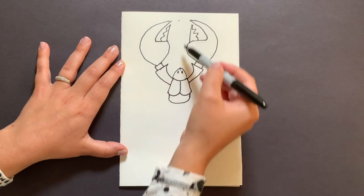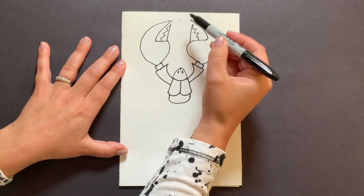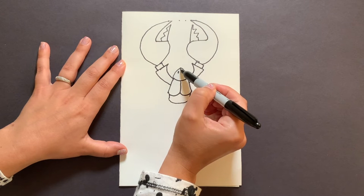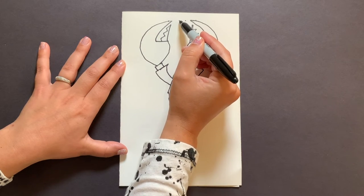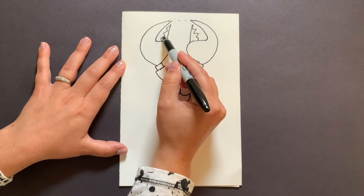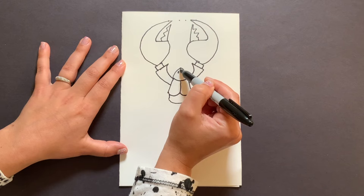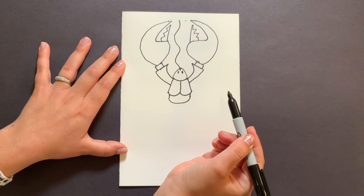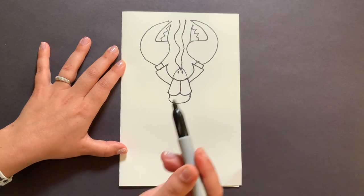Now remember he has these big antennas — you can decide how long they are. They can go past his claws, but I think I want my antennas to end near the top dot. They're going to come from right above his eyes, right at the tip of his nose. I want to make sure I have room for two, so I don't want to draw the first one in the middle. I'll do the left side first — much like the claw, I'm going to do a zigzag squiggle shape. You can make yours straight or do a zigzag like mine, starting from the nose. Then I'll do the same thing on the other side.